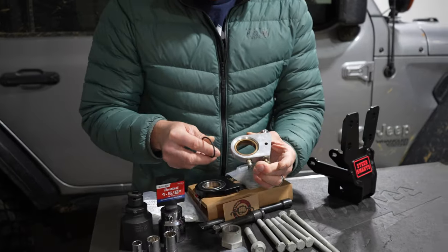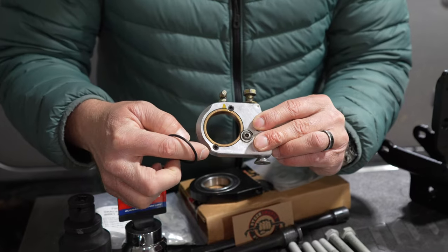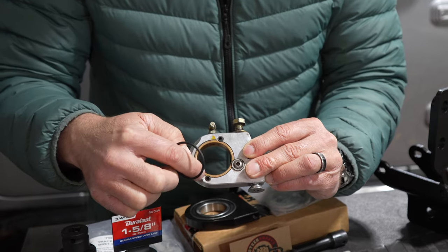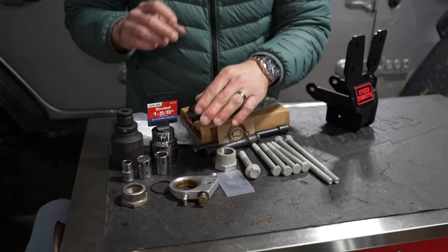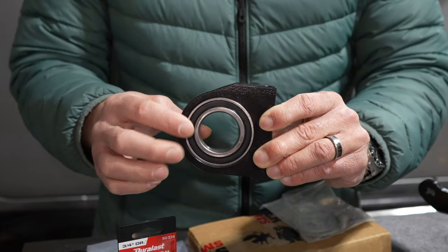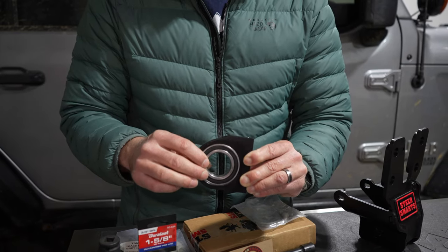The old Synergy sector shaft brace has a bushing in it. This is the second one I got — the first one didn't have set screws and they actually spun the bearing inside. They did go ahead and redesign it, which was nice. I did have a problem with it coming loose out in Moab, and you do have to grease it quite a bit. The Steer Smarts sector shaft brace has a lifetime sealed bearing, so you don't have to grease it ever. I was greasing the Synergy one at least once a month and it was still drying out.